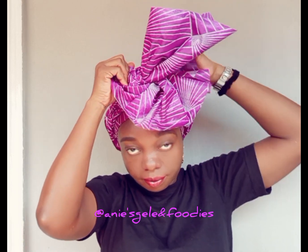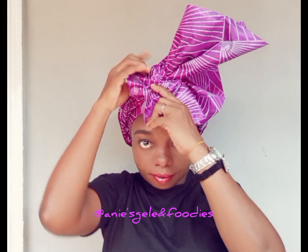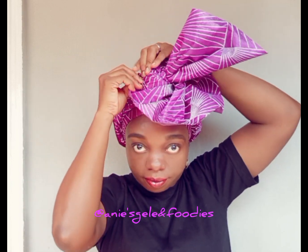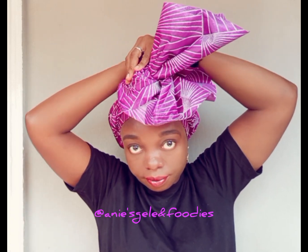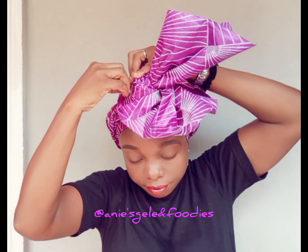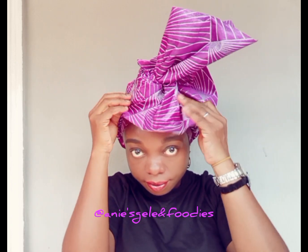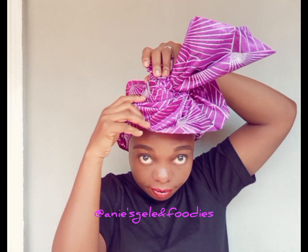I'm still dragging it to the back. At this point I'm going to pin it. I'm going to pin it twice — I'll pin it down. That's the first one, then I'll pin it again to be sure. Once I'm done pinning the second one, it is secured.